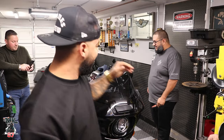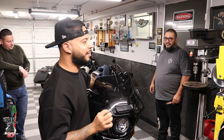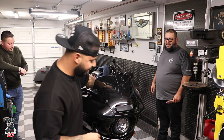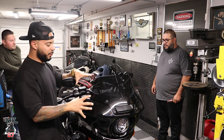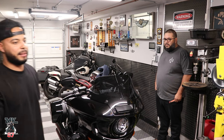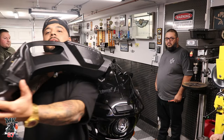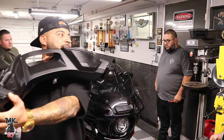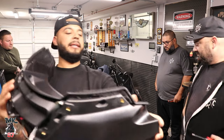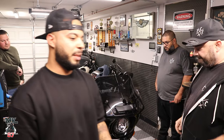What up, guys? We are in a secret location — the original secret Torque Custom Cycles location. This is Mike's brand new 2022 Lowrider ST. Things are amazing. We got the Rockford Fosgate audio system here, which we're going to be installing. Well, he's going to be installing today — I'm just here filming. But he's installed quite a few of these at the other shop in the past few weeks.